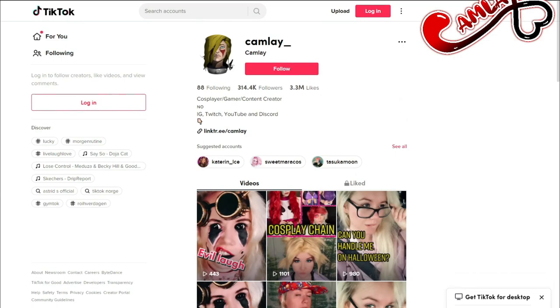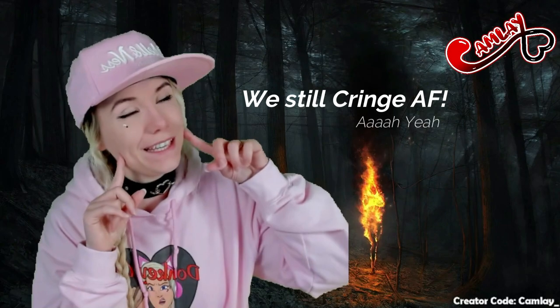Thank you so much for watching the video. I hope some of the tips helped out — if not, you got to see some cool contacts. Until next time, stay kawaii!